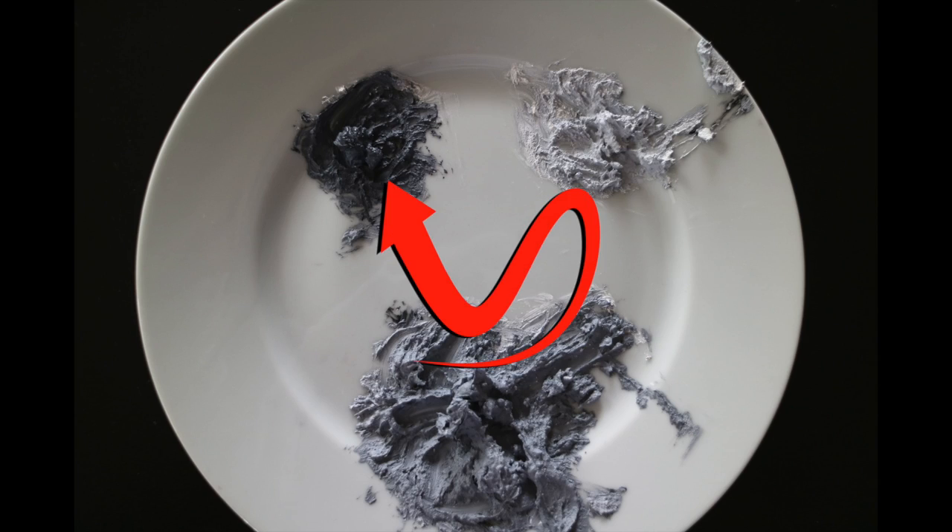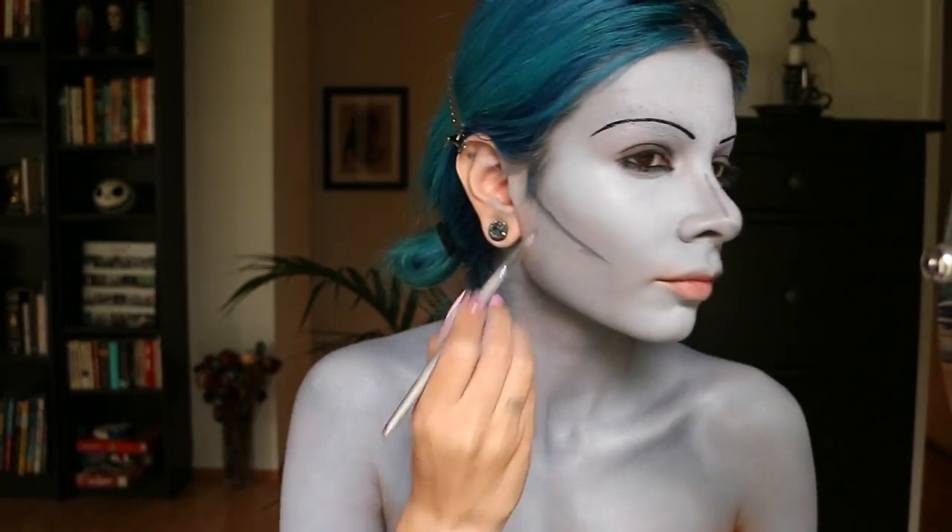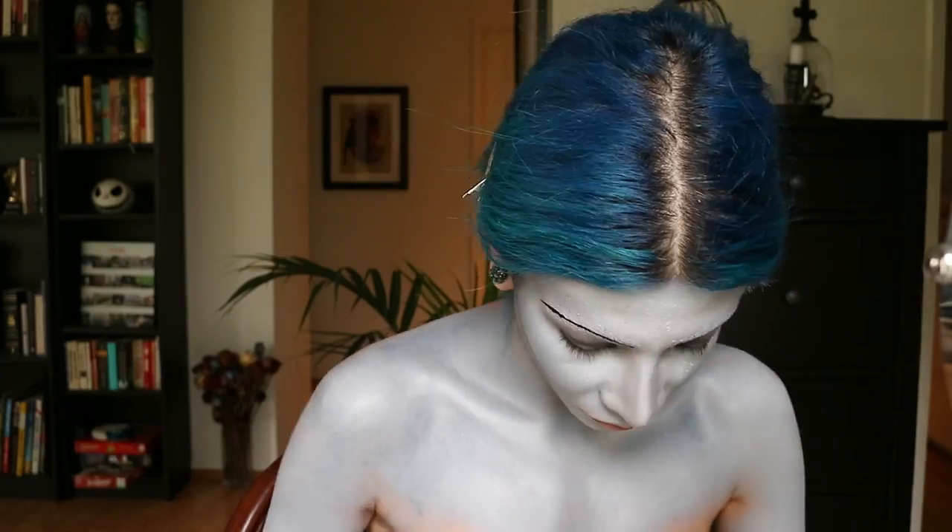Now it's time to contour. I'm going in with that dark grey shade and placing it right underneath my collarbones and next to my humeral heads — I'm not sure what else to call that area. I'm also putting some dark grey underneath my cheeks and contouring my nose. Then I'm taking some dark grey eyeshadow and going over the areas I contoured with it, just to give it a little bit more depth.